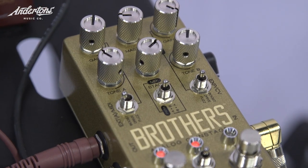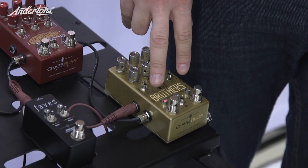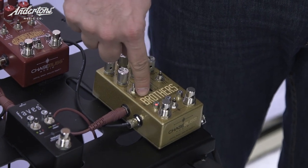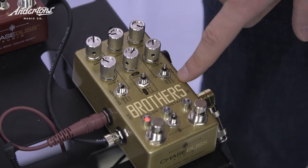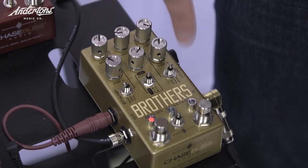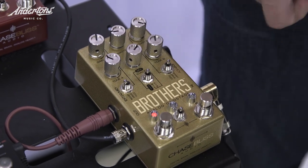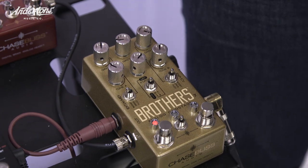We've obviously been massive fans of what you do for a long time. We're really excited because you have this new programmable analog overdrive distortion pedal. There are two independent channels with three effects in each one — boost, drive, and fuzz on each side. This channel is JFET-based and this one is IC-based. You can stack either one or mix them in parallel. There are 33 routing options with the six different circuits.